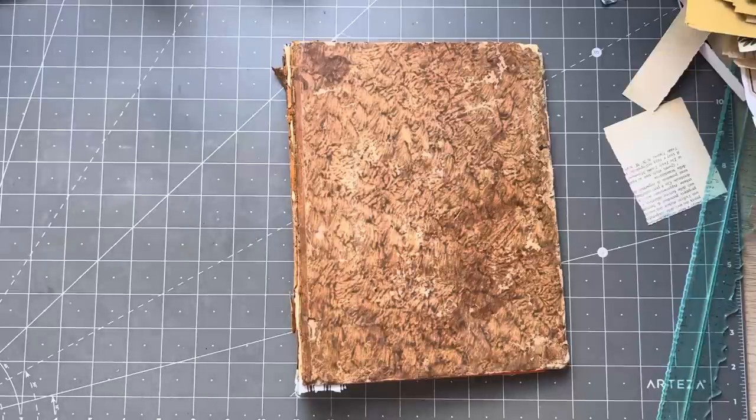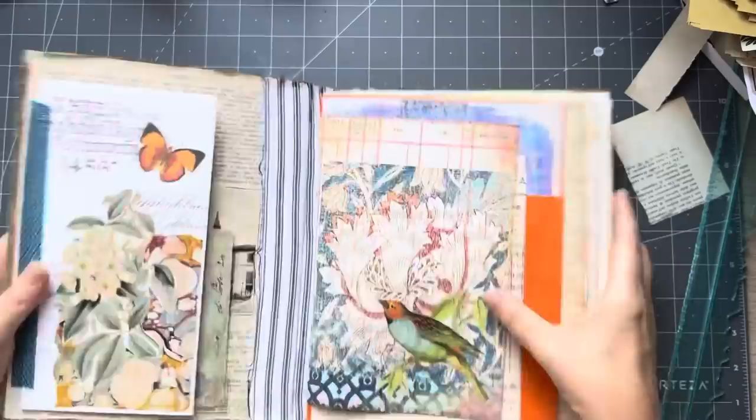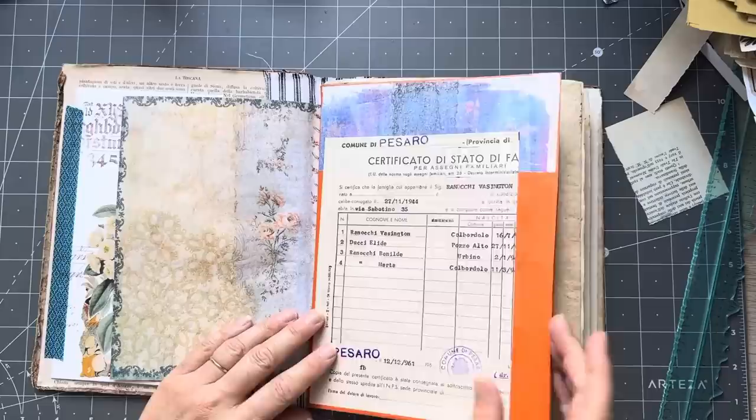Hi guys, it's Rachel here. So I thought I'd work a little bit in this journal and I'll show you the other journal. I did start doing a bit in that one as well when it was ready. So just to recap, we've done that — very happy with that — and worked on the big envelope.